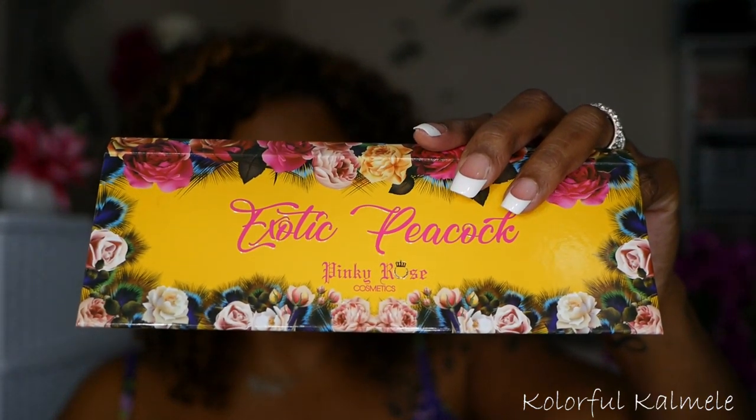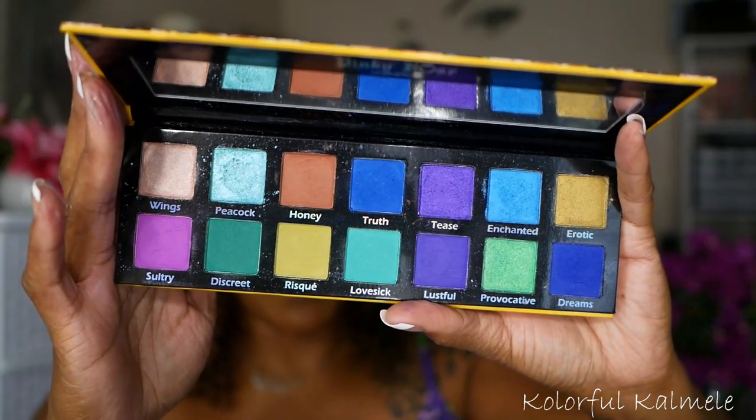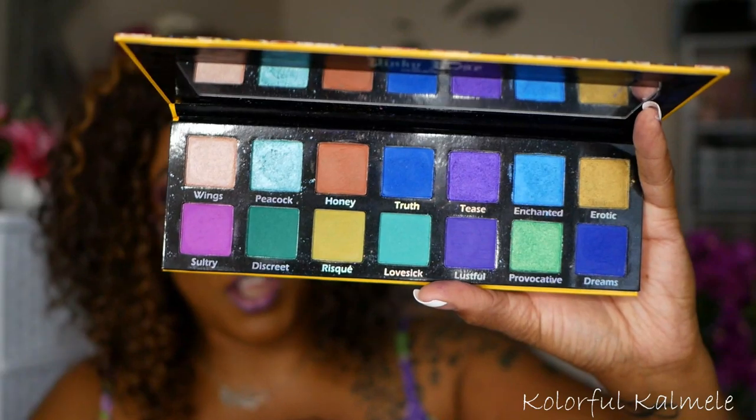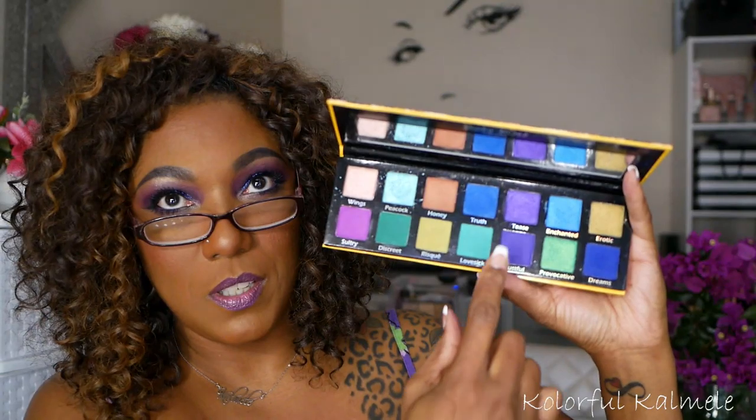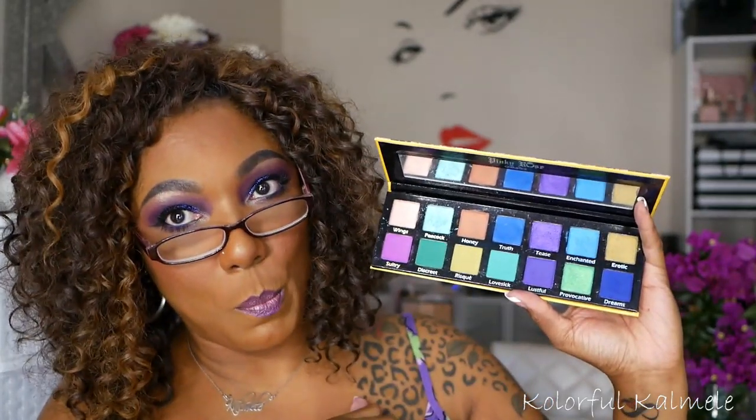Now that I've gotten through all of my palettes I would consider basically purple themed, I have some palettes that deserve honorable mention — either they have amazing purples in them or they just deserve a mention. This one here is the Exotic Peacock from Pinky Rose. Really pretty packaging. If you love blues and greens, this palette is a dream for you. But these two purples in here — honey, absolutely gorgeous and definitely deserve an honorable mention because the purples would draw me in and I would definitely be drawn to use them.